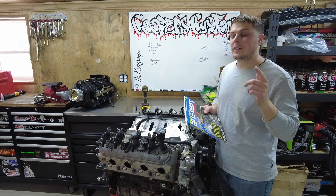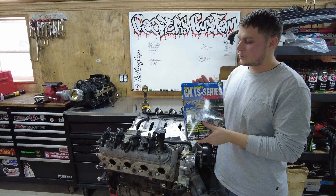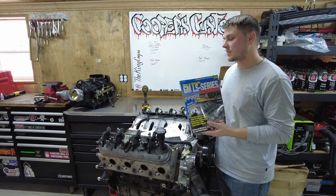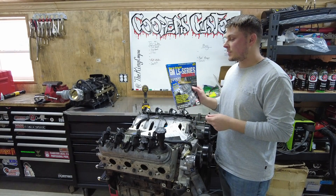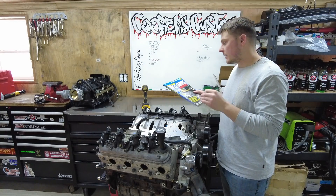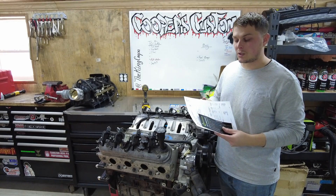If you're watching this because you're interested in motor work or doing Frankenstein heads or stuff like that, make sure you get this how-to guide for GM LS series engines. I think I've put this in every single one of my videos that required engine stuff. This book seriously helps you out — it tells you everything you need to know: specs, tolerances, everything. I'll put a link for that in the description below.